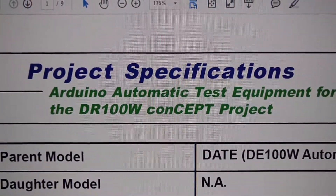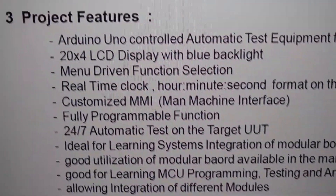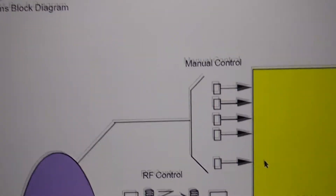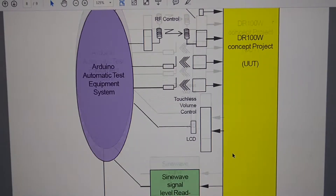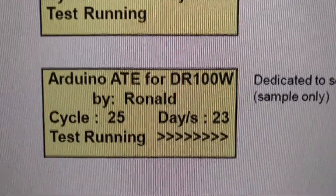I have been talking so much about the Arduino automatic test equipment and also the DR100W concept project. Well, I am here today at KFC and I am defining the features of the automatic test equipment using the Arduino solution. I wanted to define the features first — the features of the ATED — and after I define them I will freeze them. After that, I am going to define the PDS, or product development schedule.